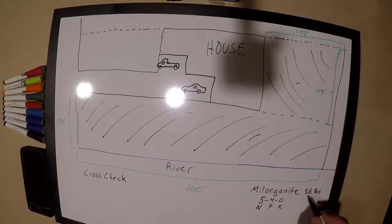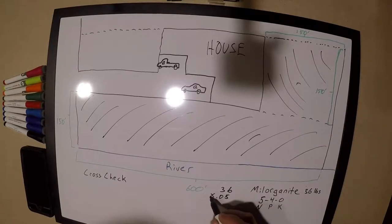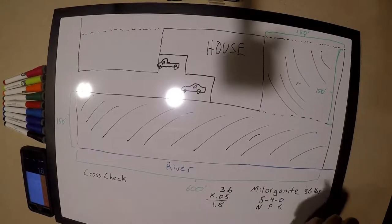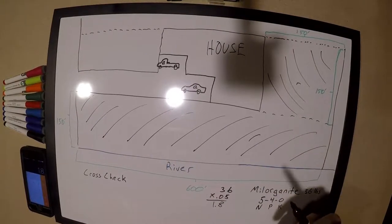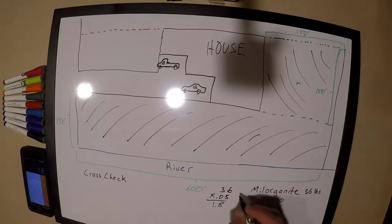Our next step is taking 36 times 0.05, which equals 1.8 pounds of nitrogen per bag. Say the soil sample comes back and the lab says you need to put down 0.9 pounds per thousand square feet. Well, that means 1.8 divided by 2 equals 0.9 — so you'd use half a bag per 1,000 square feet. Each bag says it covers 2,500 square feet, but since you've already figured out how much you need, we're going to disregard that.